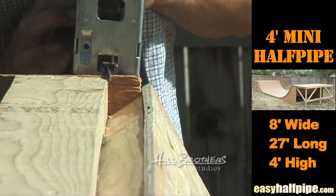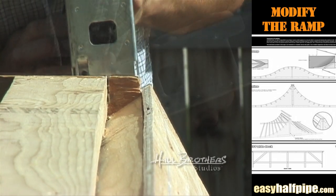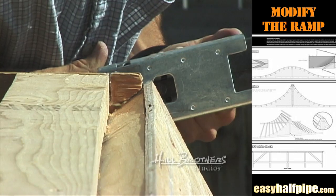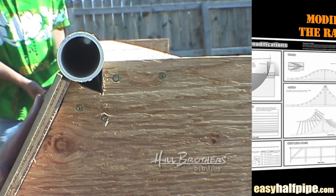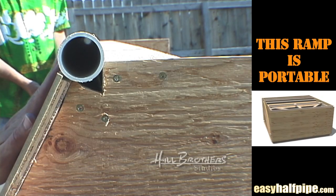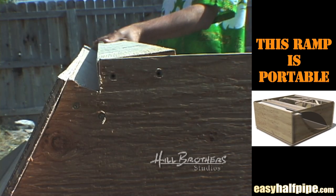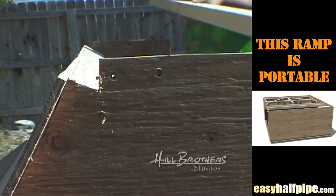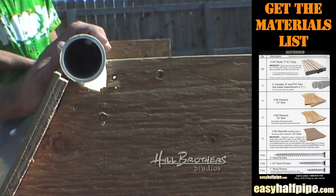Cut out the corners of the transition with the jigsaw. Dry place the coping in the socket and notice how much it overlaps the transition. If it appears to stick out too far or not far enough for your taste, reposition the top deck stud either backward or forward. This will force the coping to move backward or forward as it rests in the socket.